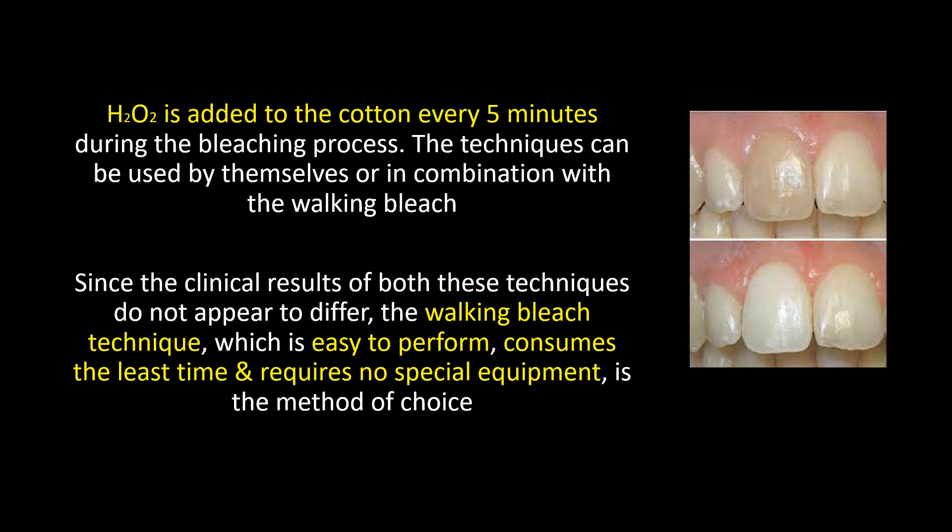Hydrogen peroxide is added to the cotton every 5 minutes during the bleaching process. The techniques can be used by themselves or in combination with the walking bleach. Since the clinical results of both techniques do not appear to differ, the walking bleach technique — which is easy to perform, consumes the least time, and requires no special equipment — is the method of choice.